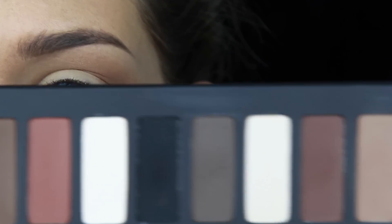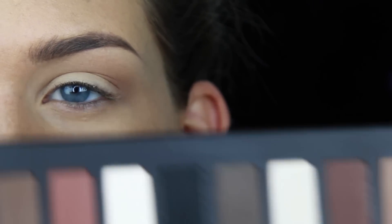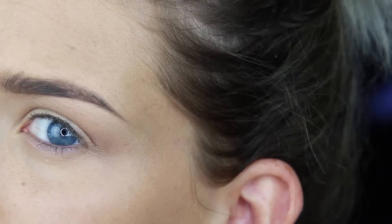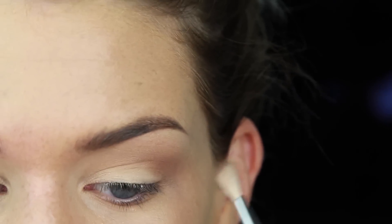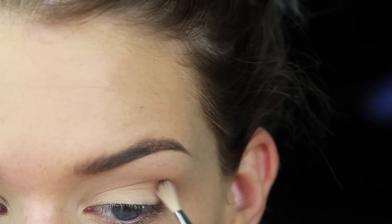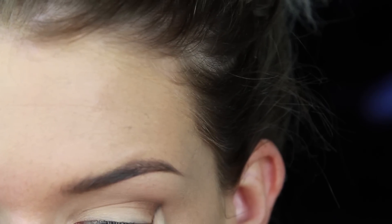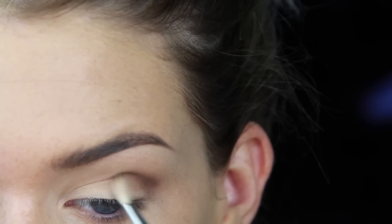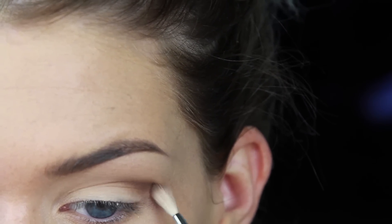So next I'm going to take these darker brown shades and mix them together on this little bitty brush that I love so much. I'm taking those two colors together and I'm going to create a little bit of an outer V, just blending it into the outer corner, not going too crazy, taking about halfway onto the lid.